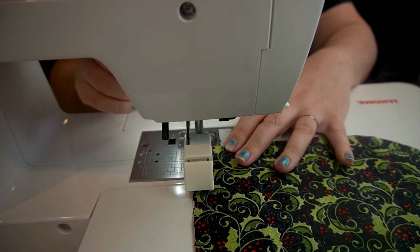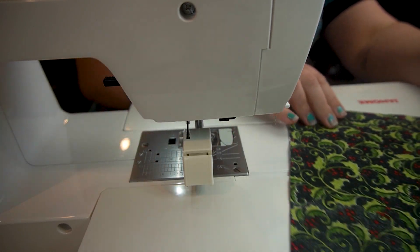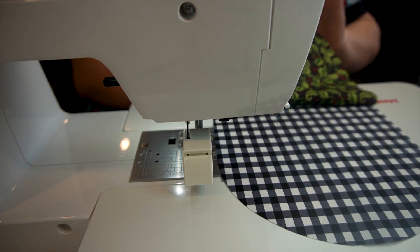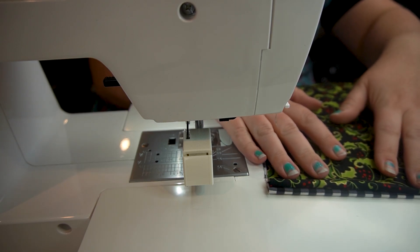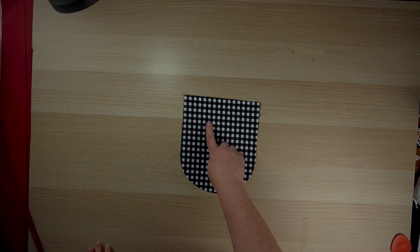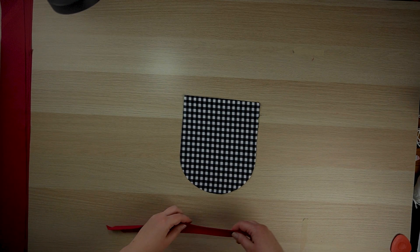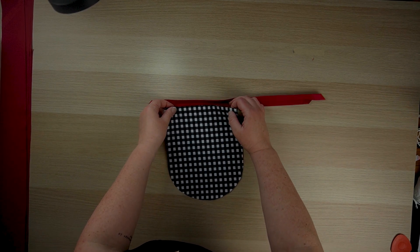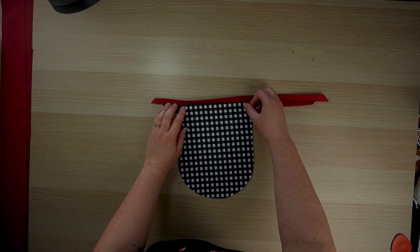With wrong sides facing out, stitch just along the straight edge at the top — that short straight edge. Once that's stitched, we're going to go back to our iron and press this so that the right sides are facing out and we've got a nice crisp edge at the top. This doesn't need any kind of binding to hold those stitches together. However, I am going to use a contrast binding on mine, though you don't have to, because it has a lining. If you are not using any kind of bias tape at the top of your pocket pieces, then you can just move on to the next step of basting these things together.